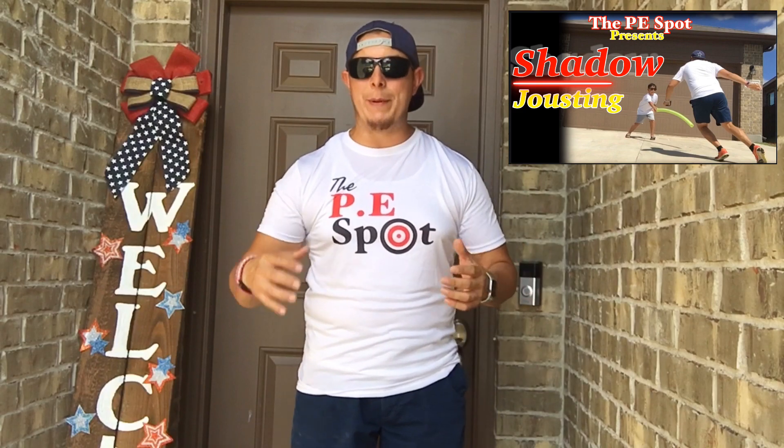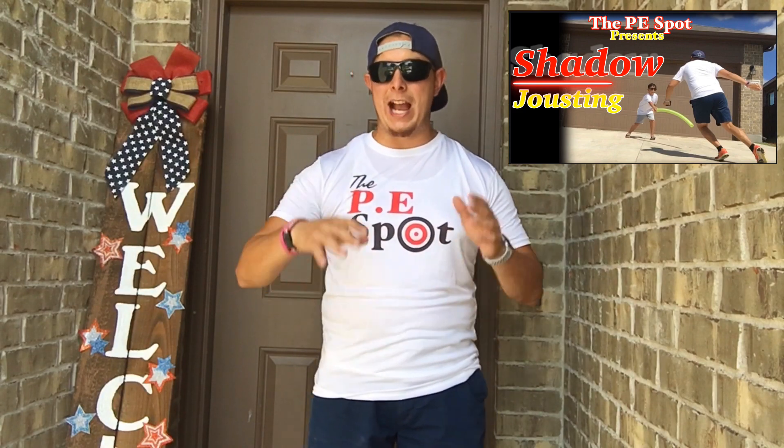So today's do-it-yourself fun PE game is called Shadow Jousting. So make sure you stay tuned and do not go anywhere.